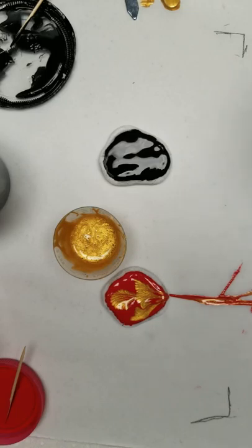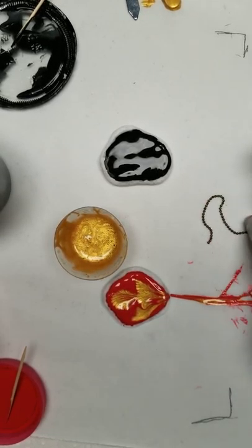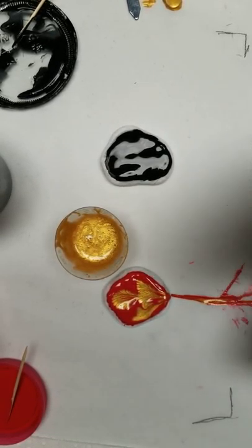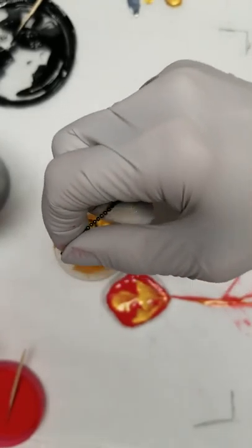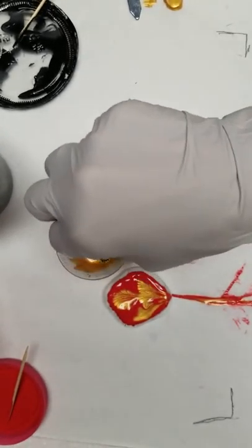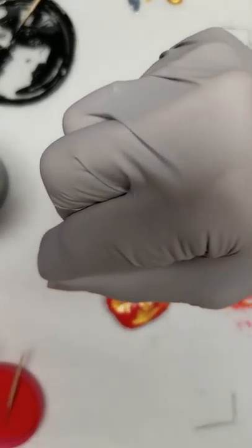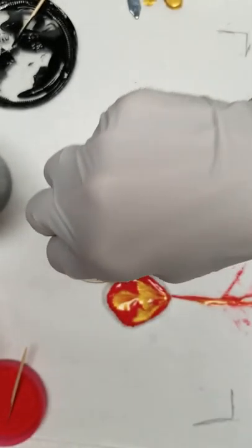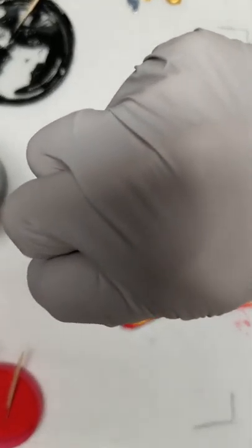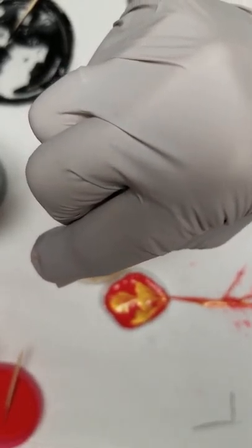Moving over to the black one. I'm just kind of disappointed that this is not more pliable for something that is as small as it is. Maybe I should have done a thread — maybe I should do a feather instead.